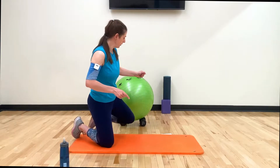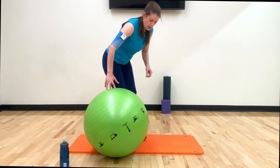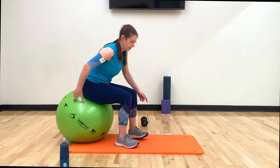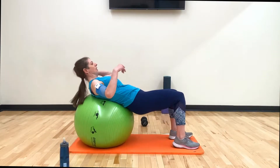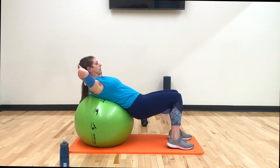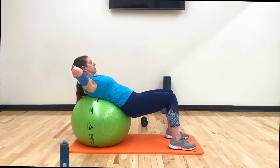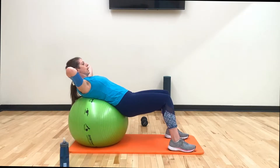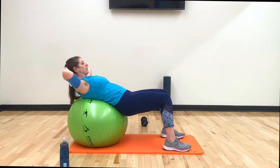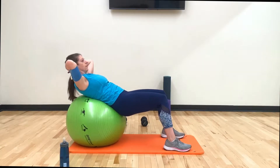Grab your ball, let's get started. I'm going to demo the first move for you, which is the crunch. Go ahead and have a seat on your ball. We're going to be doing 50 seconds — it's gonna go by short and fast. Come all the way down. For the crunch, you can have your hands behind your head or across your chest if you have shoulder issues. Make sure your feet are nice and firmly planted on the mat.